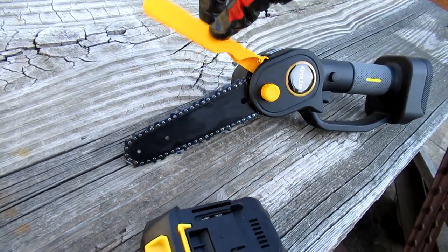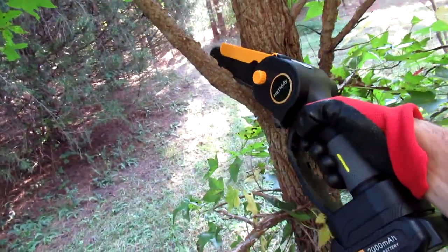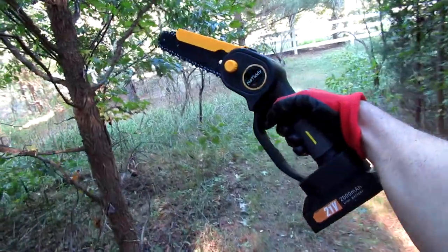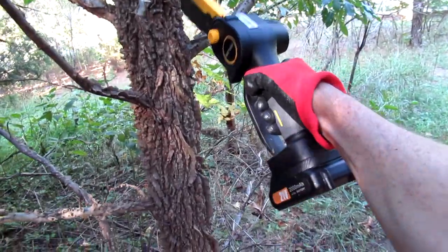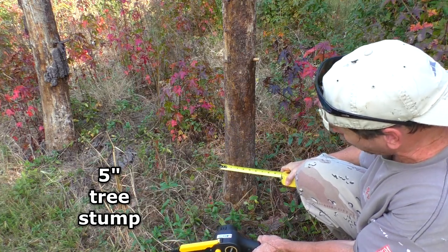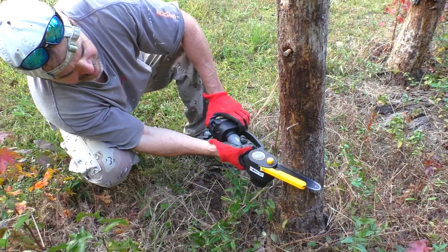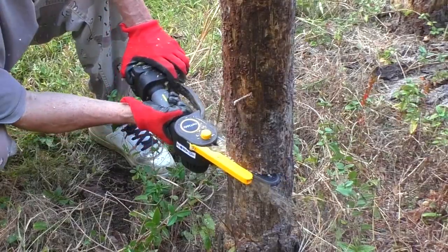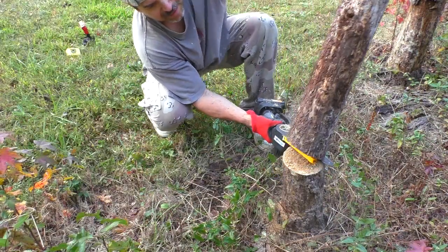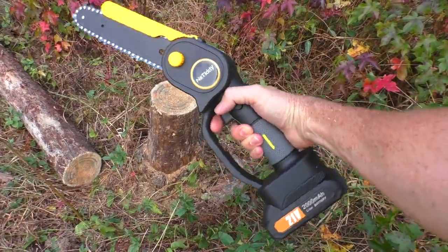It has a spring-loaded guard at the top. This thing cuts through branches like hot butter. This old tree stump is about five inches wide right there. This thing is nice and powerful — feels solid and nicely built.